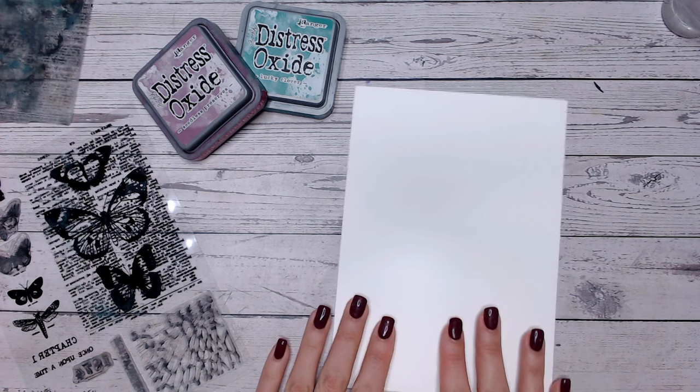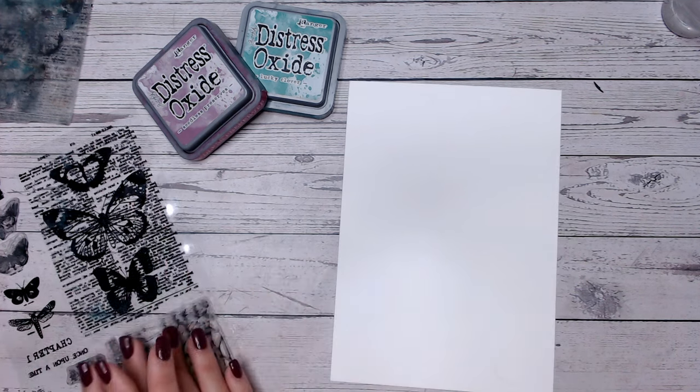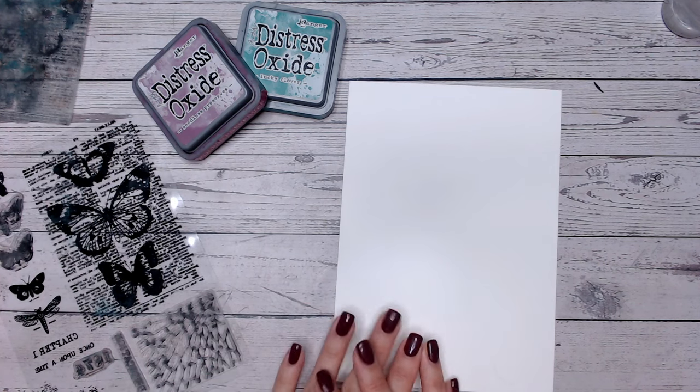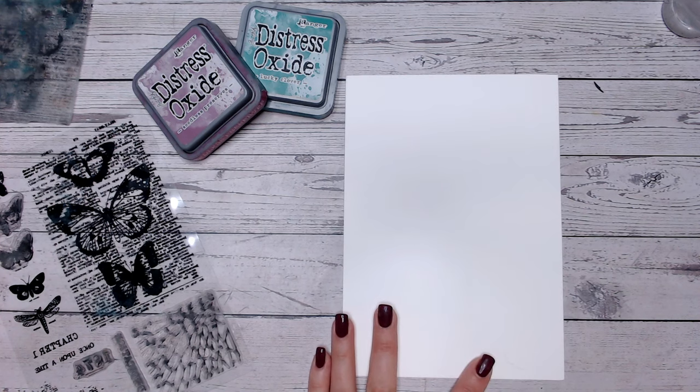Hi everyone, welcome to another Friday 5 Minute Makes. Now today we're going to be getting stampy. I'm going to be using this background stamp to create a really beautiful coloured dimensional image, which is just going to be the basis for my card and then pop a sentiment over the top.